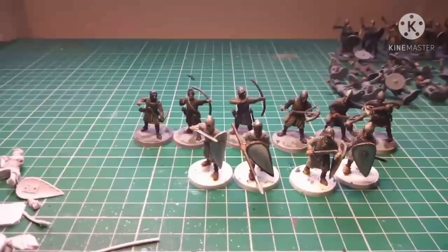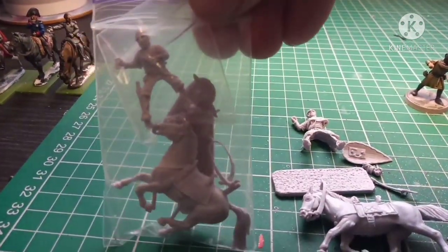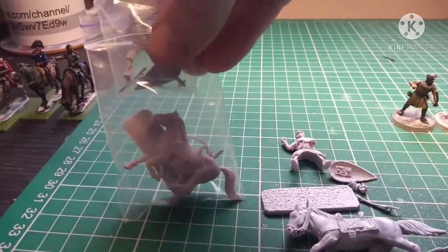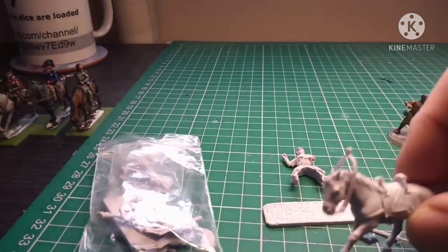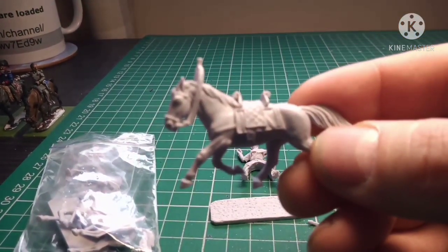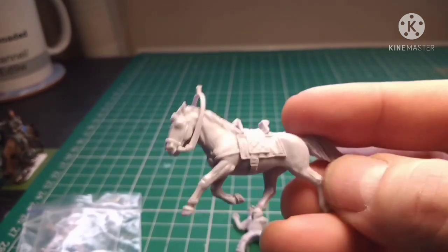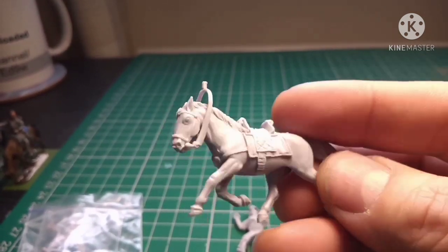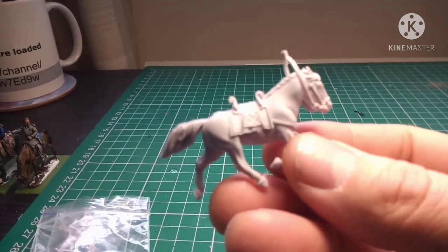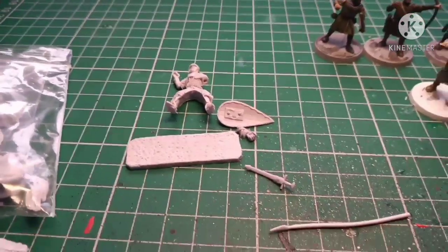I've got my new light on so hopefully this all goes to plan. These are the ones I'm working on — this is how they arrive, in a couple of little bags where you actually keep the rider and his bits separate to the horse. And this is the horse — I haven't glued the reins on. This is what I was telling you about — the level of detail. They are absolutely beautiful, they really really are. I've not cleaned this up at all, I've just been taking all the plugs off.